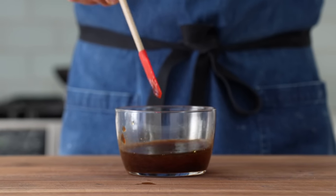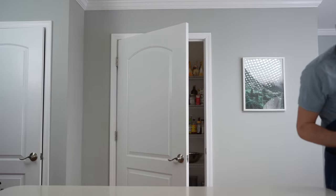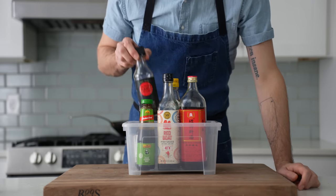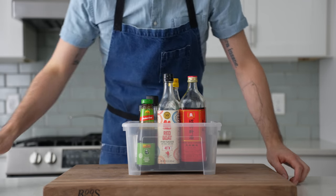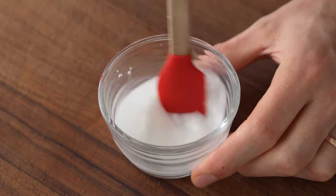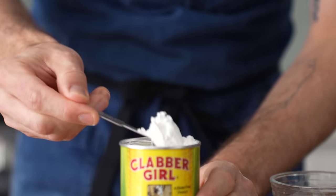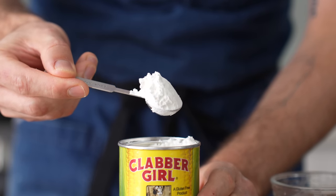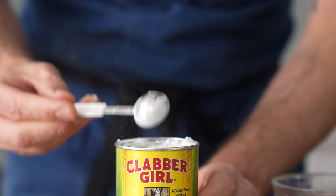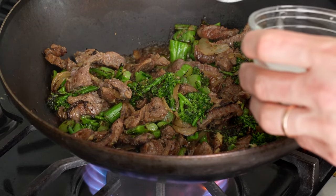One detail about making Asian dishes: the thing that usually slows me down is having to track down all the different bottles needed for the sauce or marinade. To make that easier, I started keeping all my Asian pantry stuff in one tote so I can pull it out and put it away as one unit. The last bit of prep is combining a teaspoon of cornstarch with about two to three tablespoons — or 30 to 40 grams — of water. Keeping the cornstarch as a standalone slurry lets us throttle the thickening up or down after the sauce is in the pan, preventing it from getting gloppy and over-thickened.